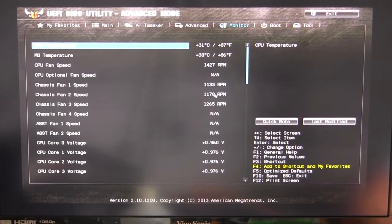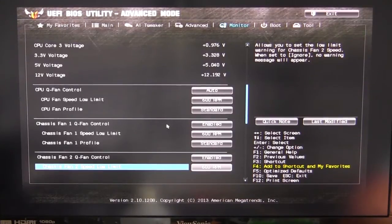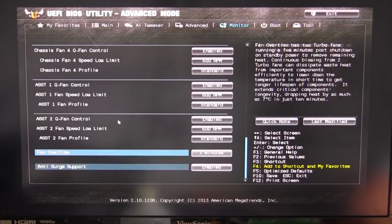The Monitor section is useful if you're overclocking and want to check temperatures and fan speeds before getting into Windows — you don't want to overheat your CPU. You can scroll down and see everything, and set up fan speed controls. I have these on auto. You can also set low RPM limits — if your fan goes below that RPM, it will give you a warning. That's obviously useful because if your CPU fan fails, it could really overheat your CPU.